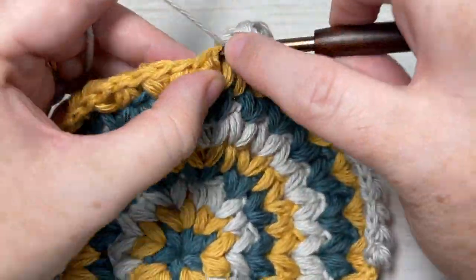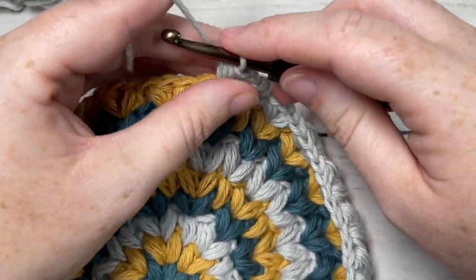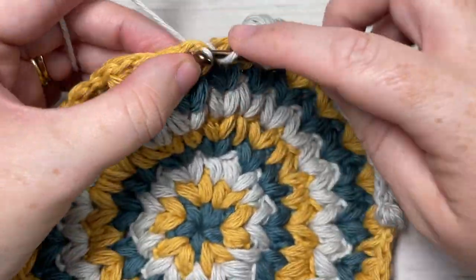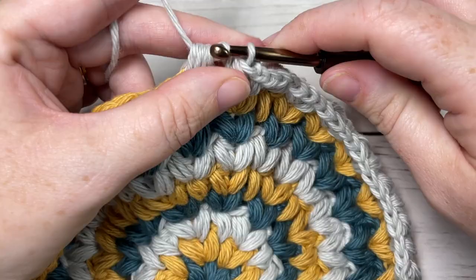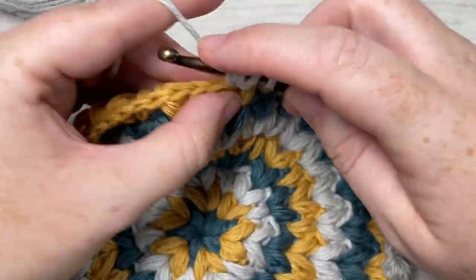Then work a puff stitch, chain one, and puff stitch. Skip the next puff and then work a puff stitch, chain one, puff stitch in the next puff stitch. Repeat that all the way around and join with a slip stitch in the first stitch and fasten off your Color C.